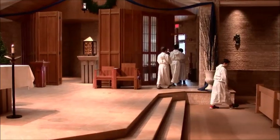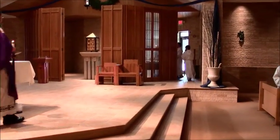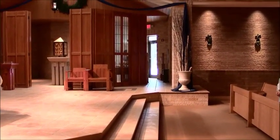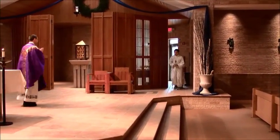Servers 1, 2, and 3 go to the back and place the cross and candles in the stands behind the screen. Server 4 goes to his spot, and servers 1, 2, and 3 will then go to their spots together.